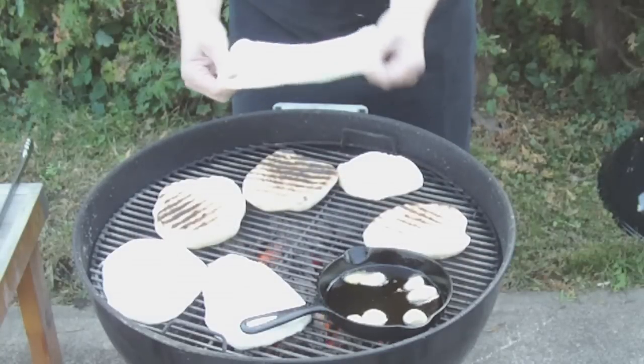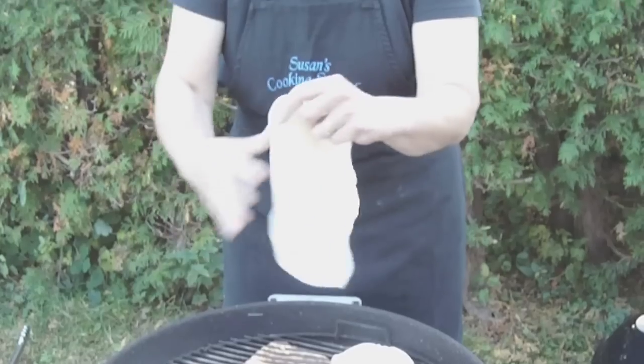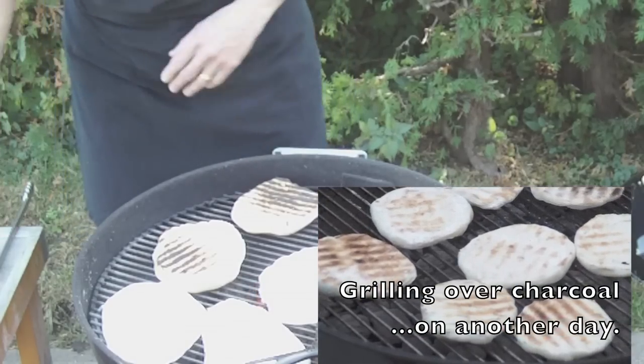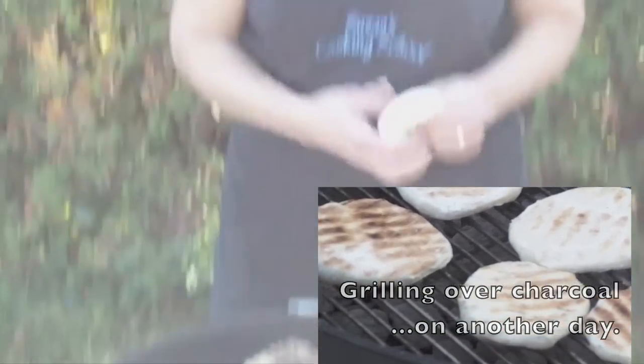You can make these pieces of dough any size you like. I made kind of a medium size today, but you can do little small ones if you want to. And this can be done over charcoal as well. With charcoal it's easier to keep a nice even heat going.